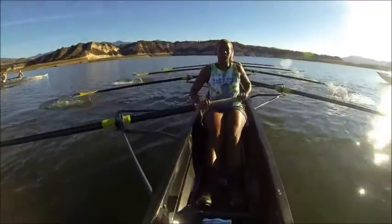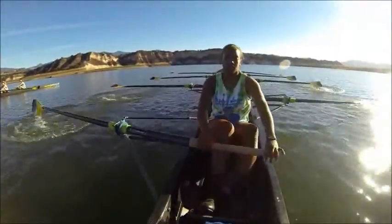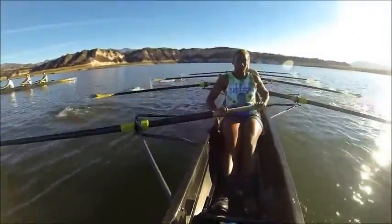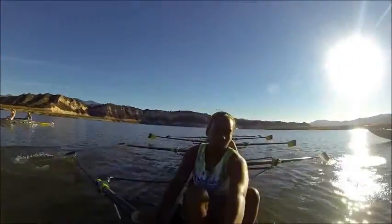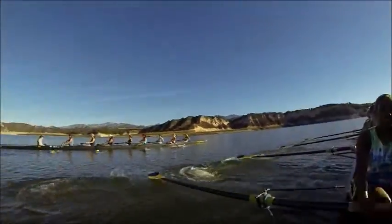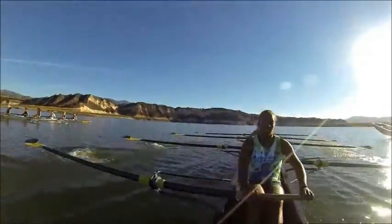Alright, ladies, building it together here. Good. Nice. Alright, so that's a 20. Build it up together. Let's take three more. That's one — 21. Two, releases. Three — 23 and a half.